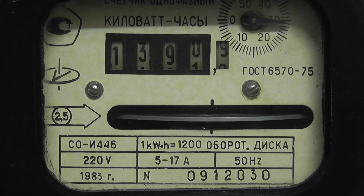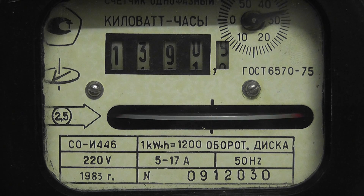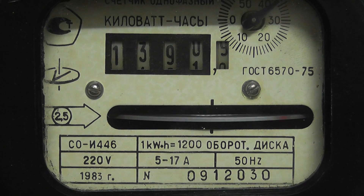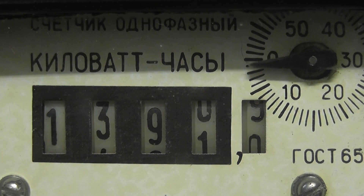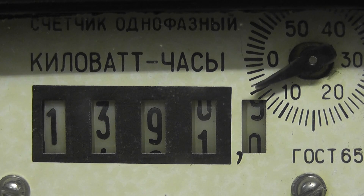Here's a quick shot of the meter: 220 volts, 1200 revolutions per kilowatt hour, current from 5 to 17 ampere. The meter was made in 1983. The reading is 1390.9 and you've got a little clock pointer on it.